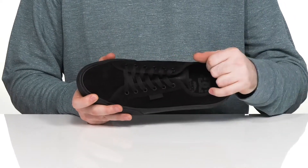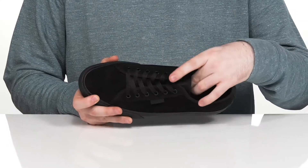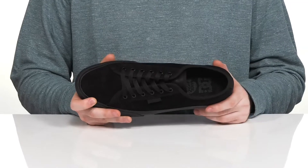The inside lining is canvas to keep it nice and cool, with a comfortable foam footbed in the bottom that has extra cushioning especially in the footbed for some shock absorption.